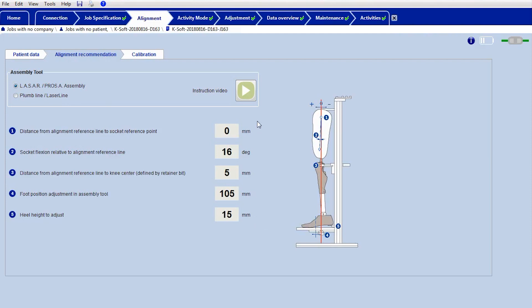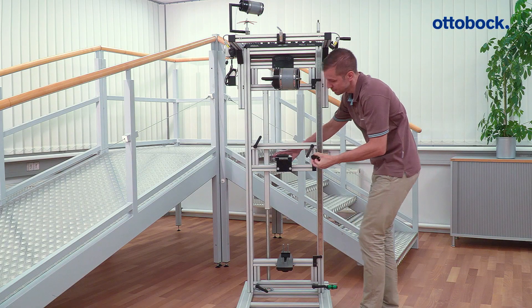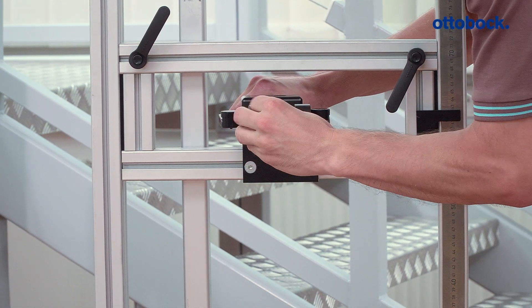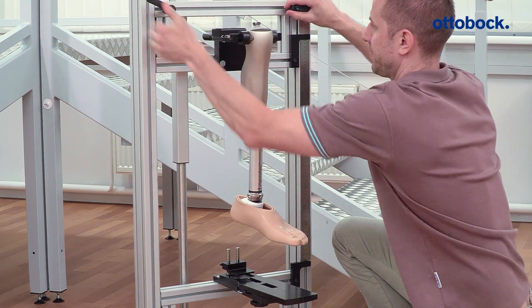Follow the alignment recommendation for the knee joint and the foot in K-Soft. Clamp the knee joint in the alignment tool using the adapter inserts specified by Ottobock and adjust the length according to the user's data.